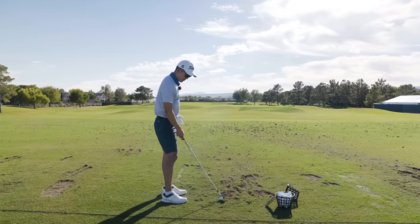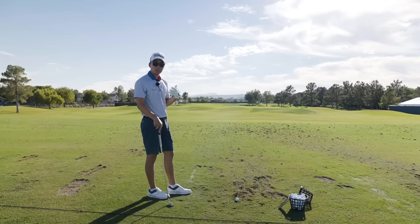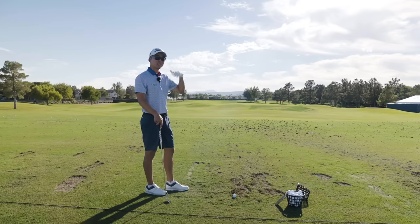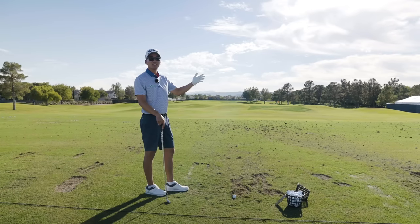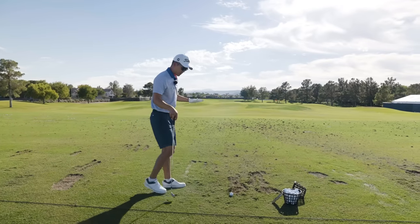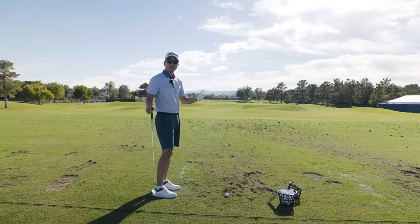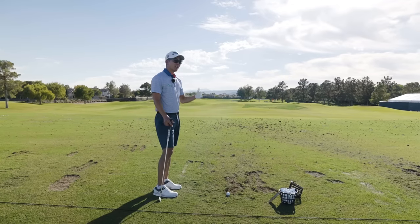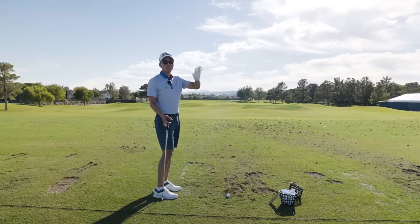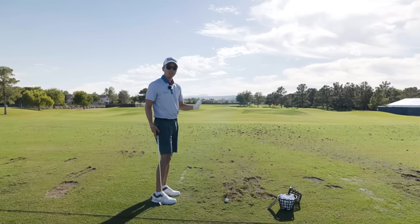I don't want to swing too hard at it because that will increase the spin a little too much. Another way — and I think the best way when it gets windy and I want to hit it lower — is to just take another club and swing softer. Whenever I've messed around with ball position, sometimes my club face control just isn't as good. I'm much more comfortable taking extra club, taking the spin off, and I've seen better success hitting it that way.